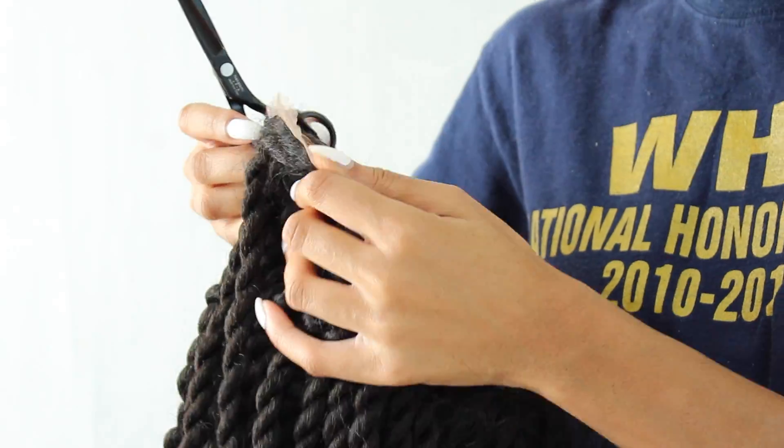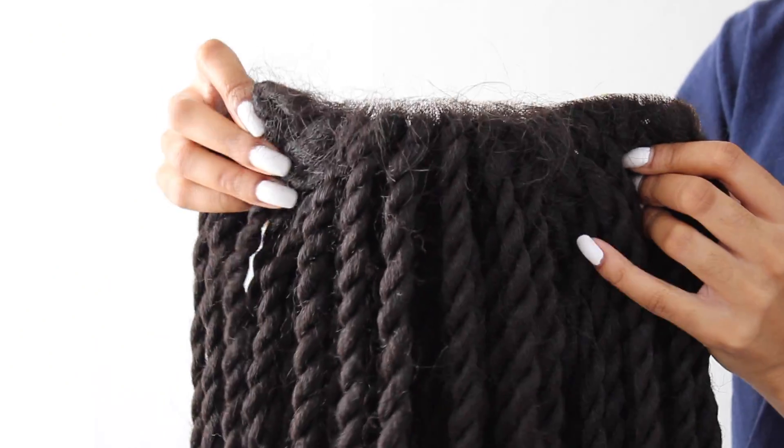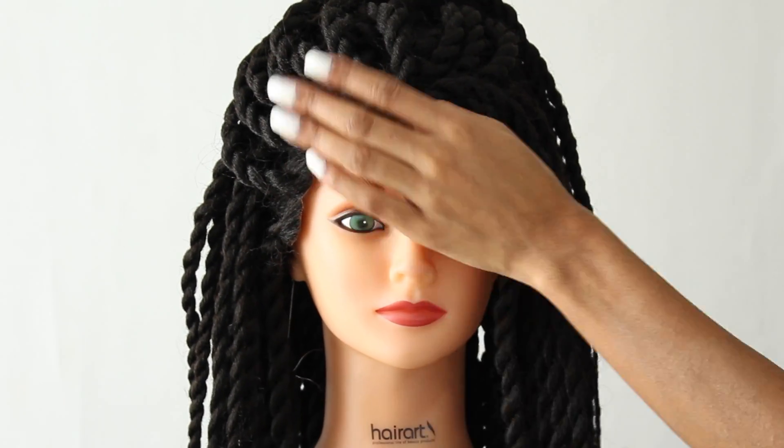Now we can work on cutting off this lace. Please be careful not to cut off the baby hairs — this wig does come with a few baby hair strands just in the actual forehead area of the wig.